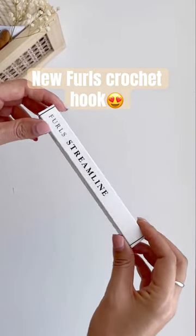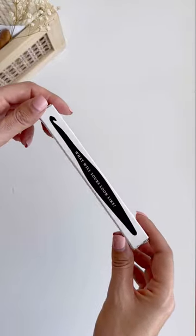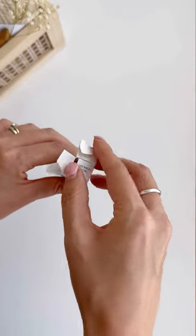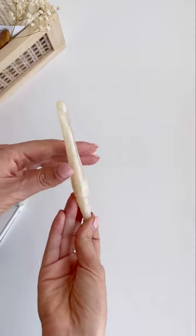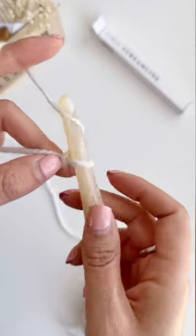I'm really excited to have bought myself a new crochet hook — this is a 10 millimeter because I love chunky crochet. Furls is meant to be the Rolls Royce of crochet hooks, and this one is so beautiful. It has this swirl effect, and as soon as I opened it I absolutely loved it. It's ergonomically designed.